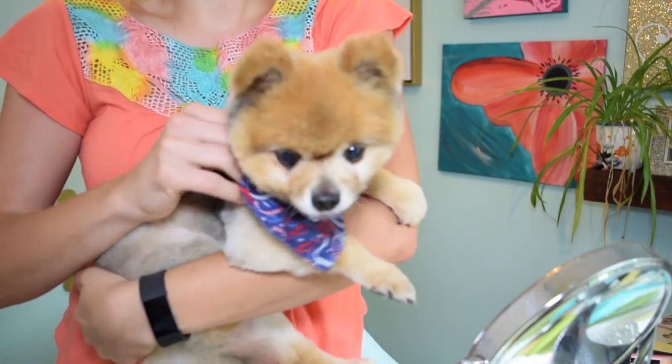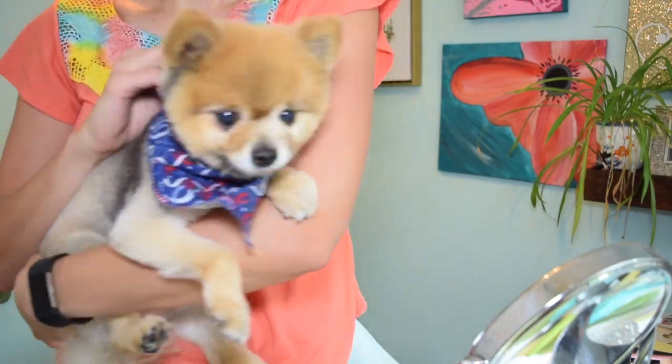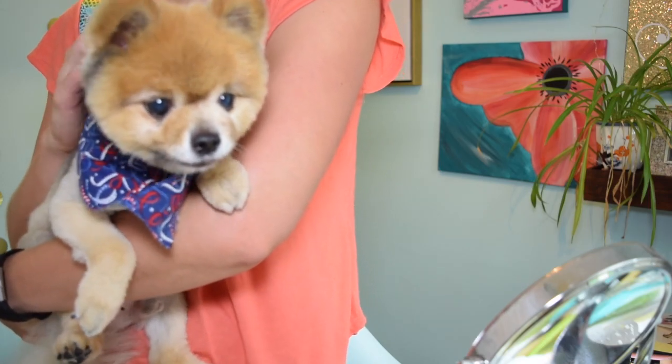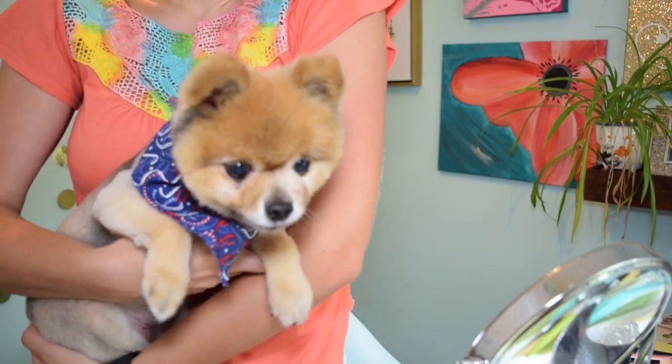Look at this little baby! He sees himself in the monitor. I love it.